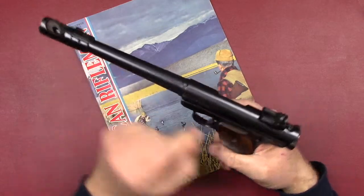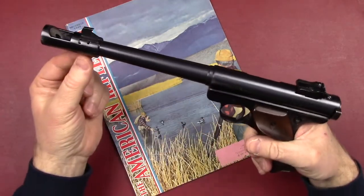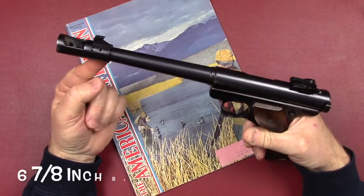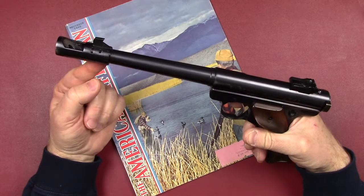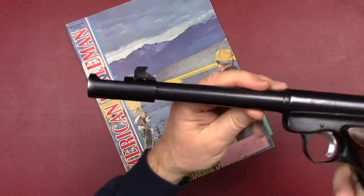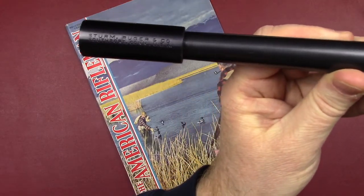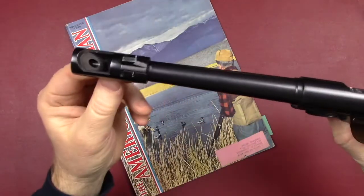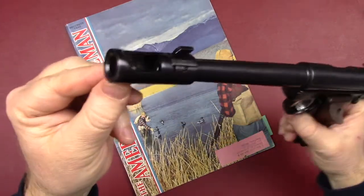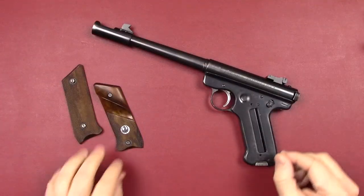When they came out with the Mark 1s, they were target models, so they gave you adjustable sights and various barrel lengths. This gun is a six and seven-eighths Ruger Mark 1 Target. It's got a Ruger-branded muzzle brake on the end — you can see it's just pinned on. They sold these as aftermarket parts and also direct from the factory.